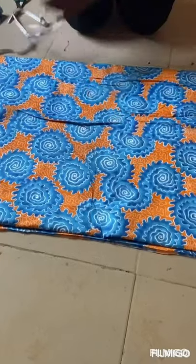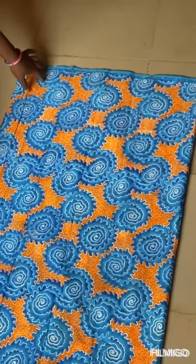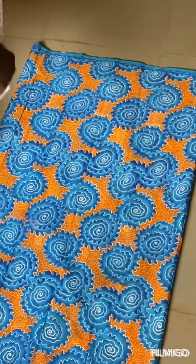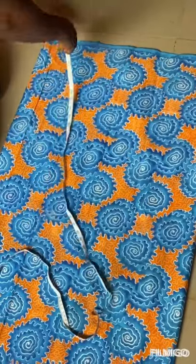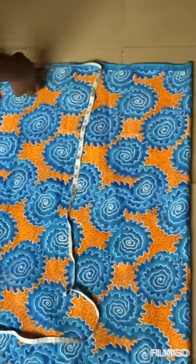Fold it equal, okay, you can see. So what we'll be doing now is cutting the excess shoulder because of the elastic here. We're cutting the excess shoulder. Our normal shoulder is seven inches.